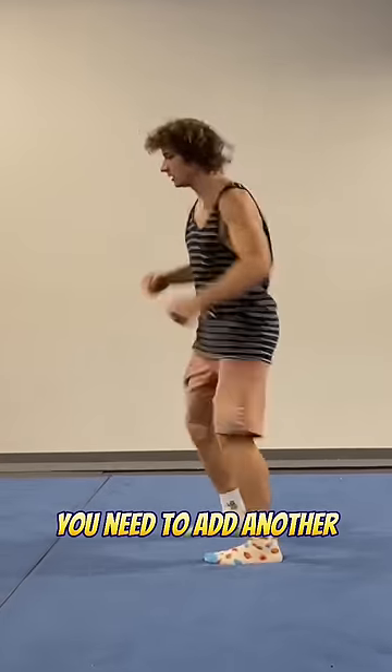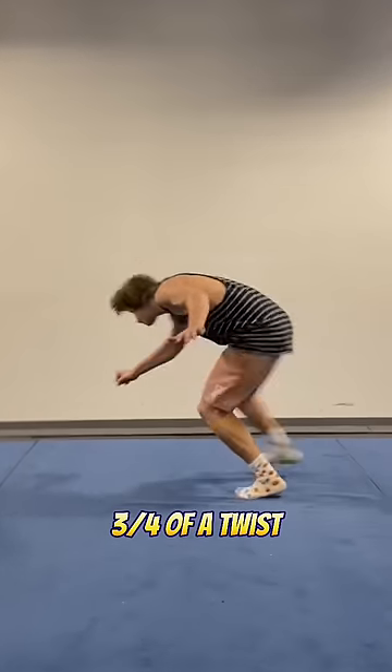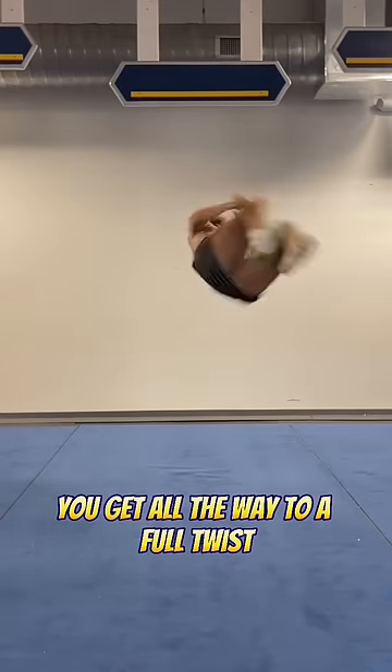At that point you need to add another half turn for it to be a cork. So slowly kick harder and harder until eventually you get three-fourths of a twist, and eventually you get all the way to a full twist.